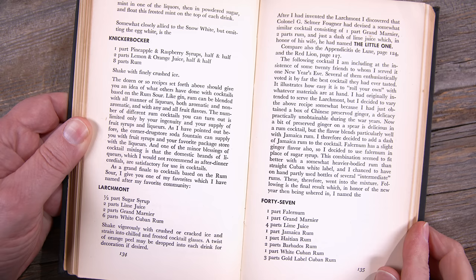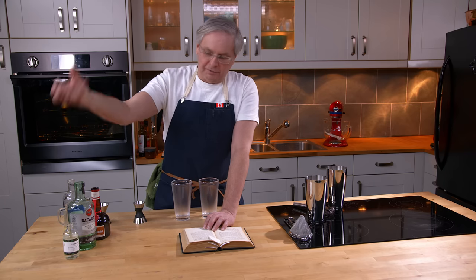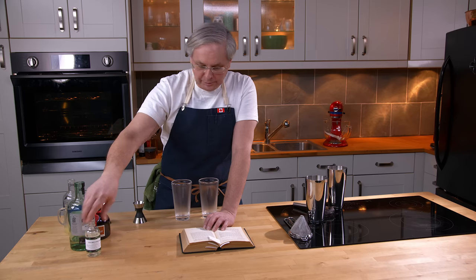This is a rum cocktail. I'm going to use a white label rum, or a white Cuban rum, as he asks for. And just for fun, we're going to throw in a cachaça — this is LeBlanc cachaça, in a little bit of a tester.